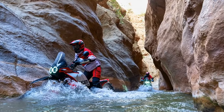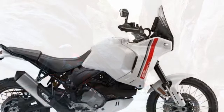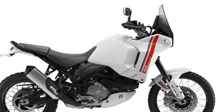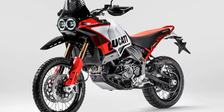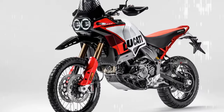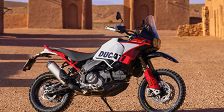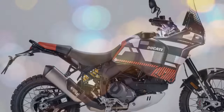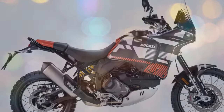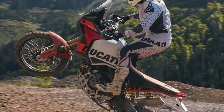At 80 miles per hour on a loose surface that would normally be a tense affair on an ADV, you can enjoy the ride. The 21-inch front and 18-inch rear wheels feature hubs machined from solid aluminum, carbon steel spokes, and Excel rims, with the rear rim half an inch narrower to optimize off-road grip. Tubeless Pirelli Scorpion Rally STR tires are standard, while Brembo M50 monoblock calipers and 320mm discs handle braking up front, supported by a Brembo twin-piston caliper and 265mm disc at the rear, with cornering ABS controlled by a Bosch unit.